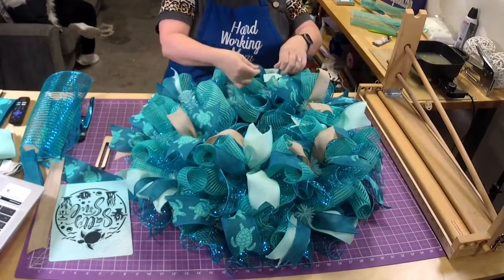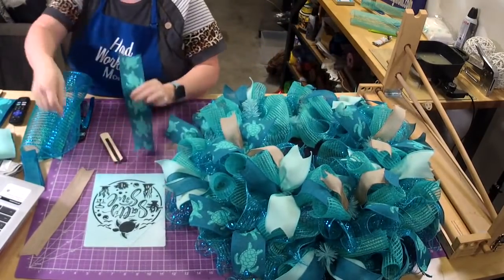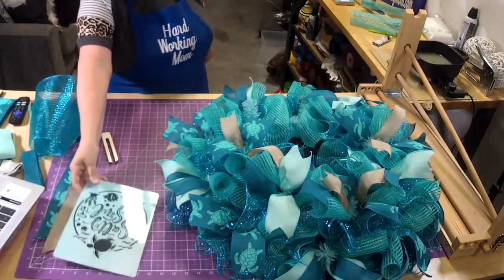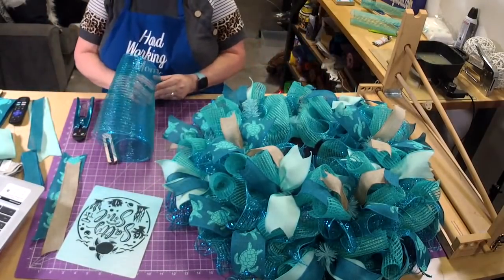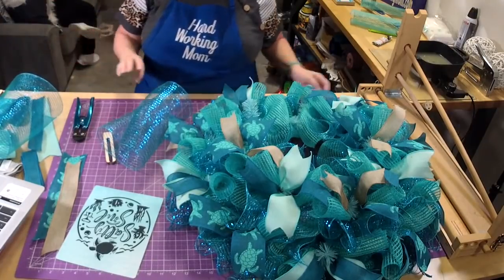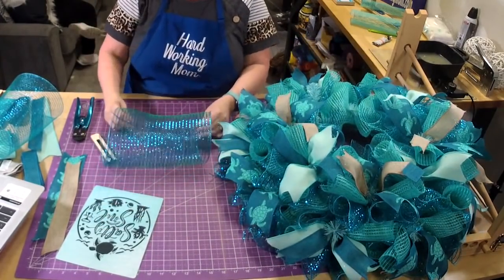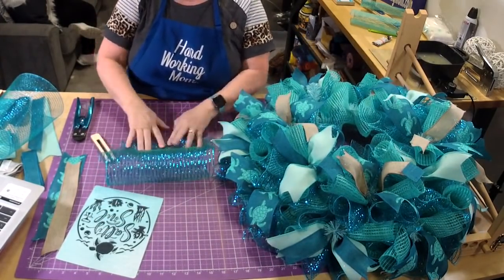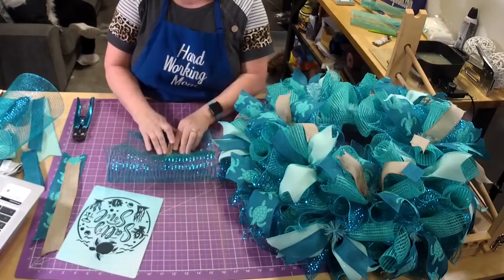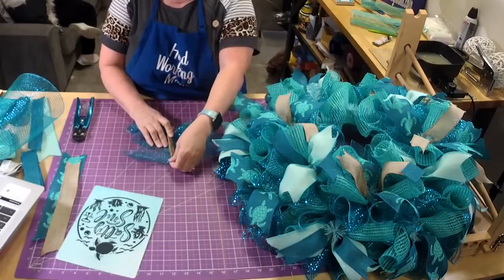Brianna has both babies home! We saw them today and I got to hold Jackson, and my mom got to hold Jackson — we both got to see both babies. They're doing really good. Avery's still having some issues with acid reflux but she's home. We did make the Salty Soul sign — Tori actually made that one, and she did a really good job.